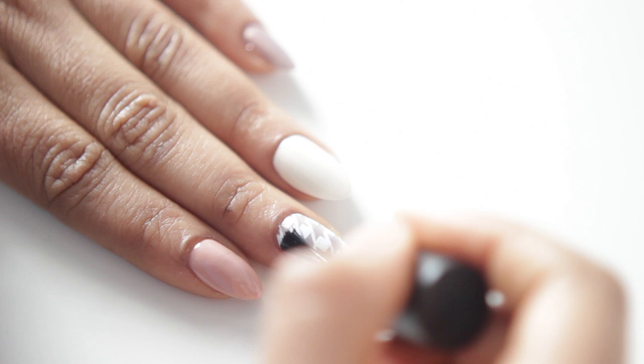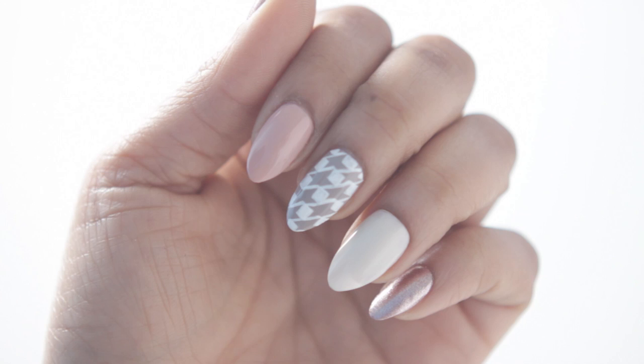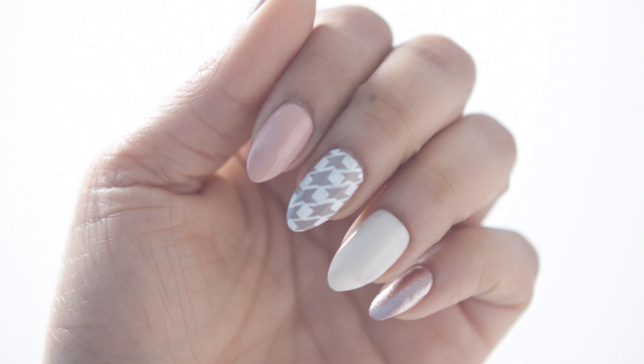And basically guys, this is it. I decided that I really like this design after this step. However, to do a true houndstooth print, we only need to do one more step. So if you guys would like me to do that, just let me know down in the comment section. And yeah, this is it. I'm going to say goodnight or good morning whenever you're watching this. Bye.